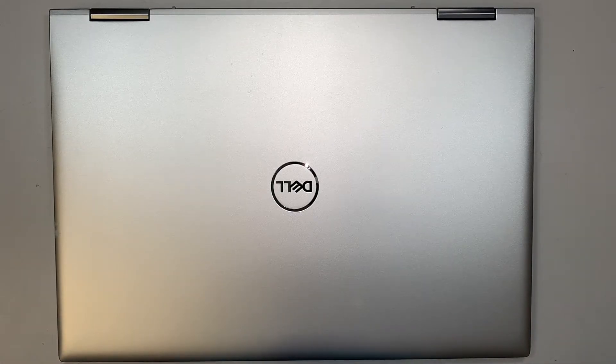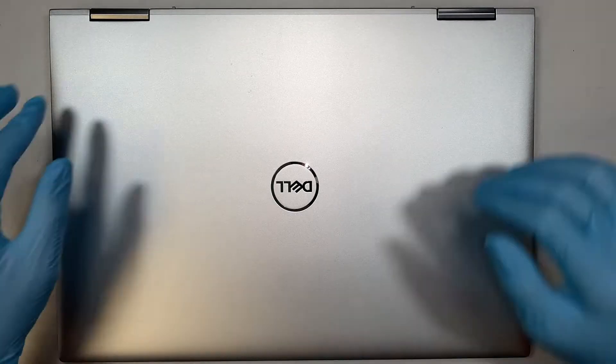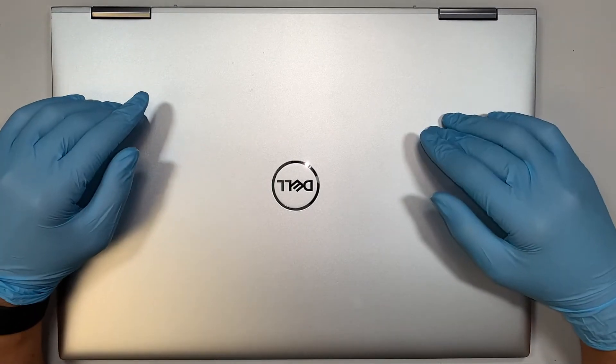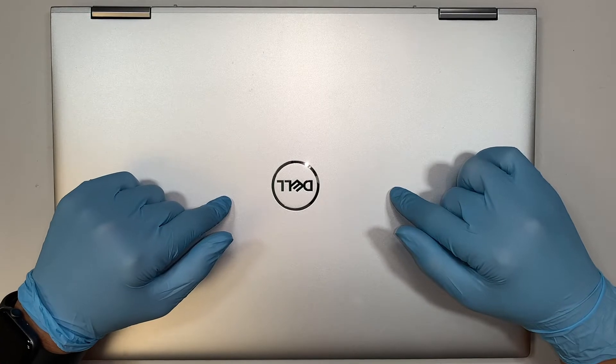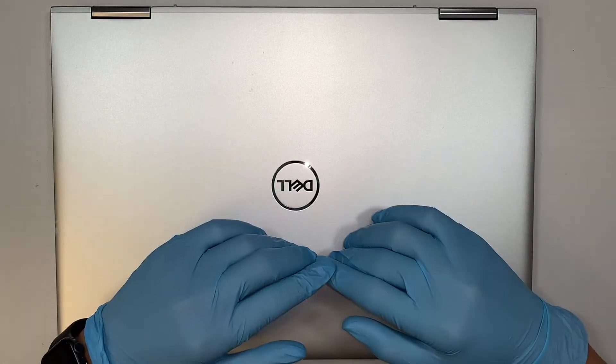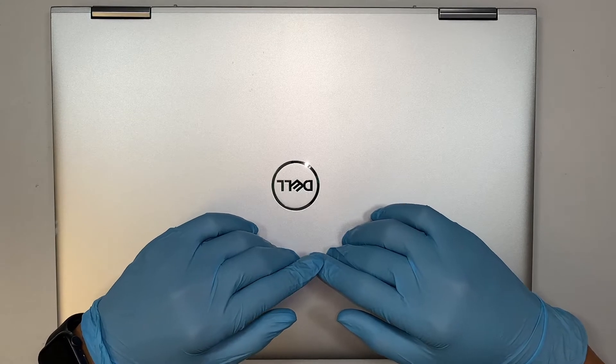Hi, welcome, Simon here and I hope you're doing well. In this video I'll walk you through step by step on how to change the laptop battery. Here I have the Dell Inspiron 7760, or the model P98F.